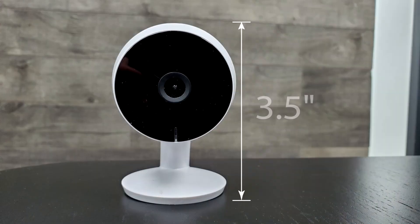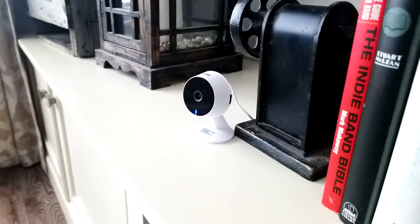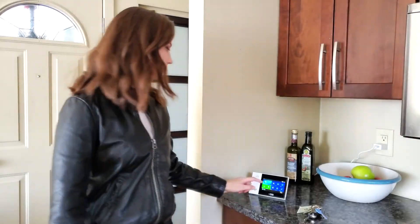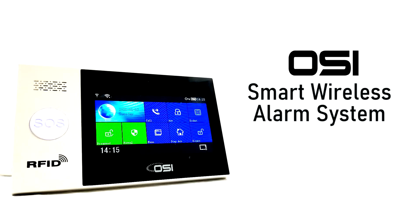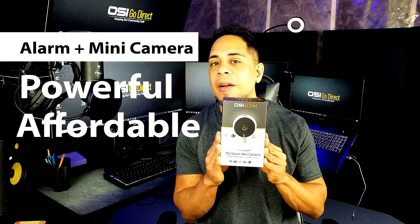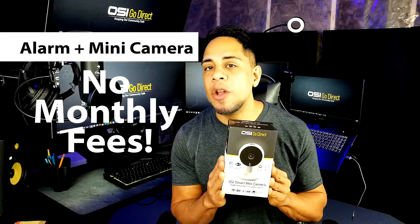It measures only 3.5 inches tall, so it's quite small, yet it packs a lot of features, and requires no drilling, no wiring, and can be used as a standalone product or be used together with our most popular and best-selling product, the OlaCycle Smart WiFi Self-Monitored Alarm System, making it one very powerful, affordable, and cost-effective security system for your home or business due to having no monthly fees.